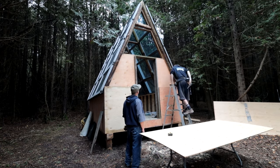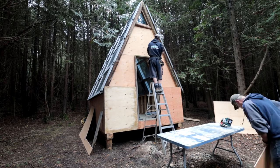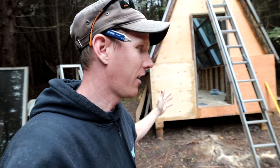I wanted to preserve the front structure of the cabin in order to showcase it — you can see the timber frame construction. So I wanted to be able to see that when everything is said and done. That's why it kind of builds in toward the cabin.